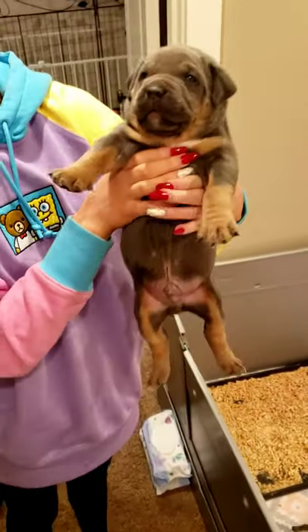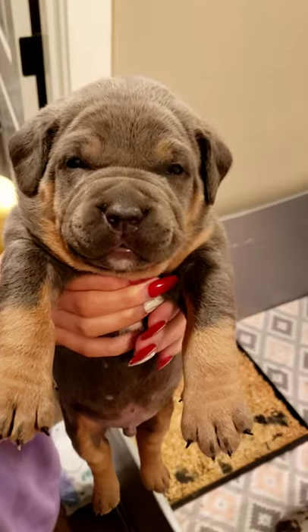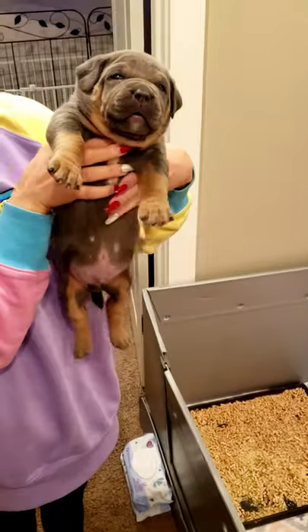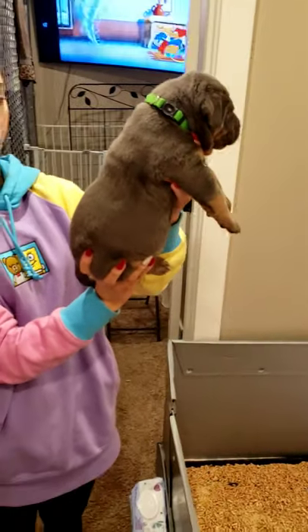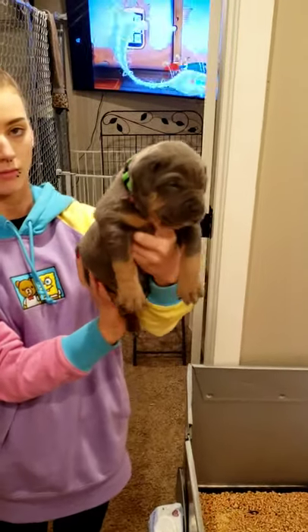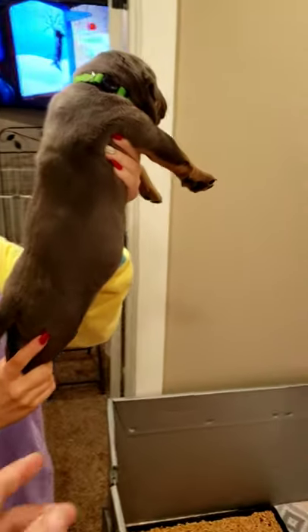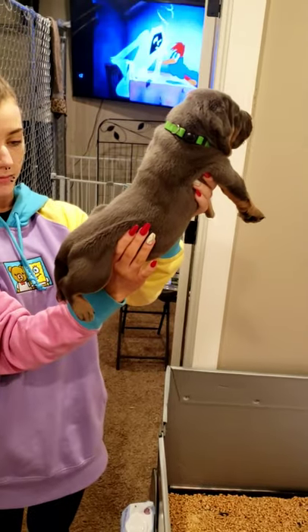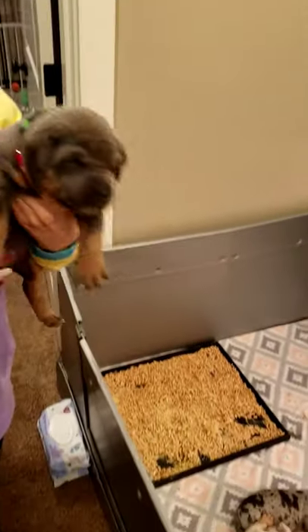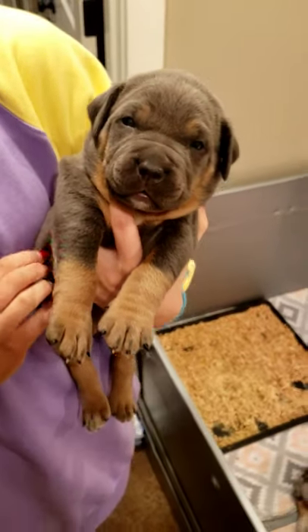Here's the only non-merle that we have, but that headpiece — woo-wee. Look at him. The blue tri. Nice headpiece, super compact body. Big boy. Super calm.